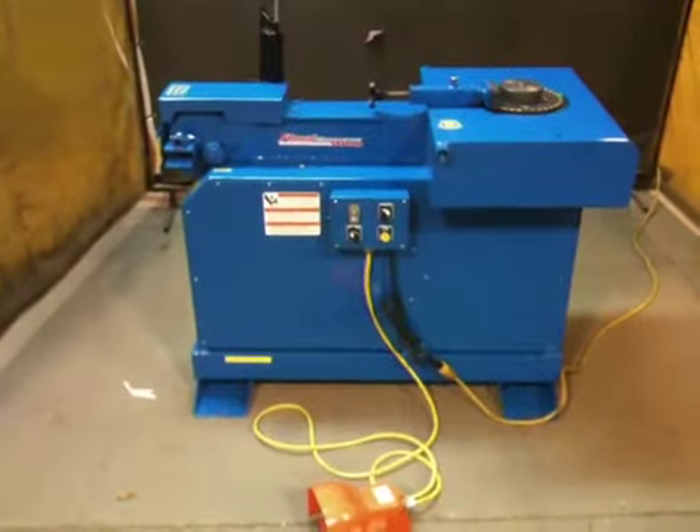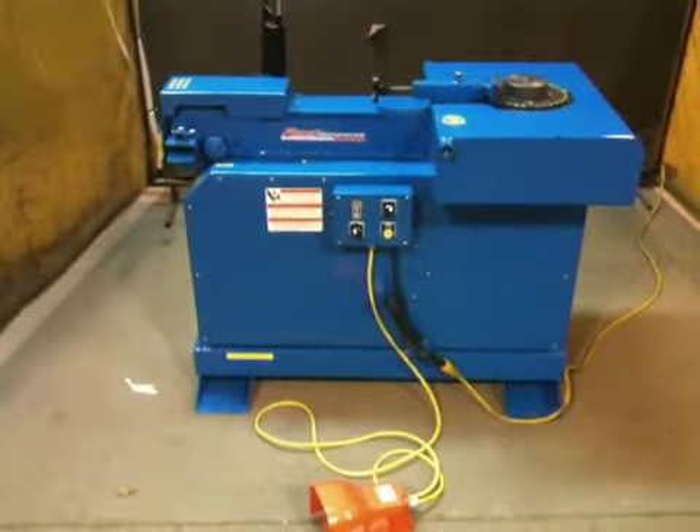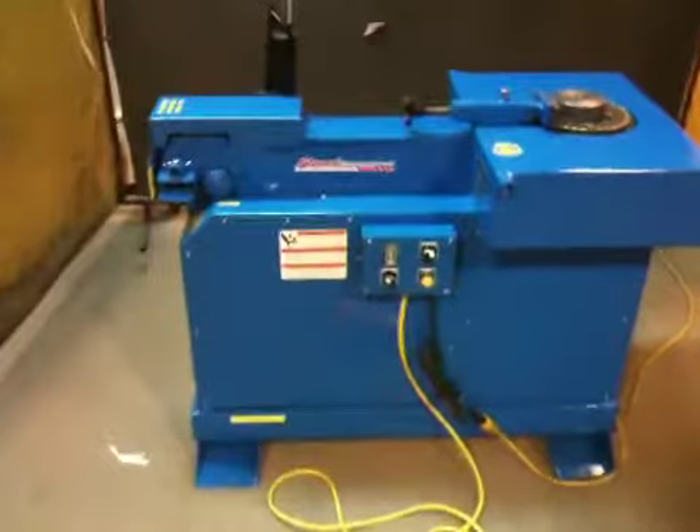This is the CBR-E6. It stands for Cutter, Bender, Rotary, Electric 6 Bar. This is a 110 machine. You can also run it off 220.